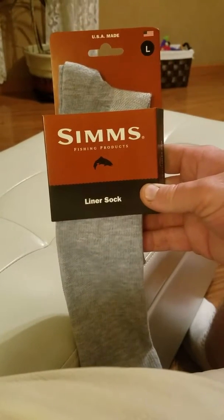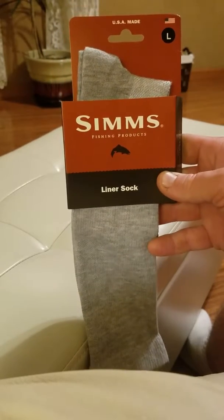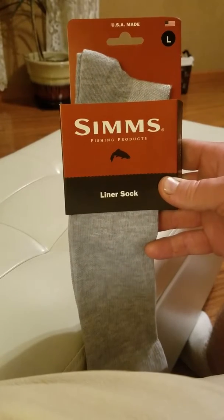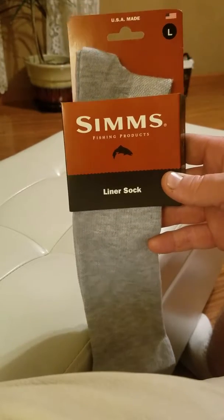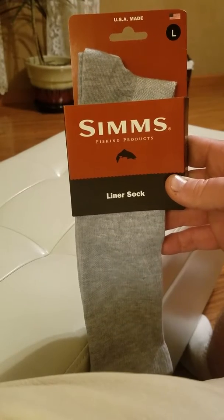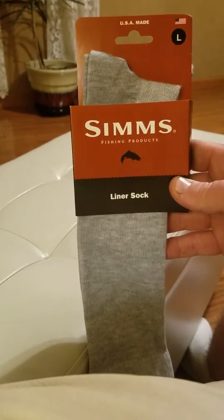All right, once again another review. Got some new gear this year so I'll do some reviews before I use it and then after I use it. These are liner socks — they're supposed to be worn underneath your wool socks or whatever socks you use when you're out there wading in the cold water. Sometimes I would double up with socks; I had wear cotton socks underneath my wool socks.